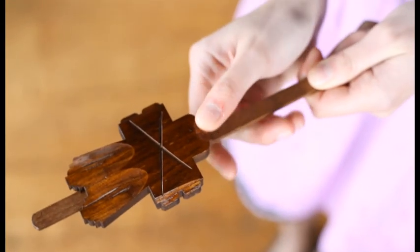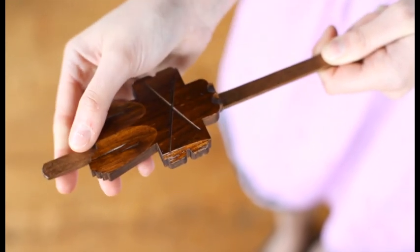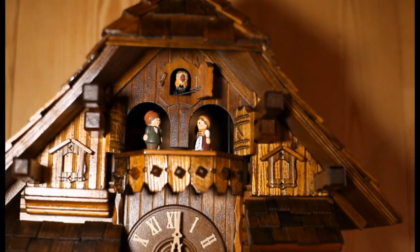The accuracy of the pendulum can be adjusted by sliding the pendulum bob up and down. If your clock is slow, slide the bob up a little. If your clock is fast, slide the bob down a little. Now your clock should function perfectly.